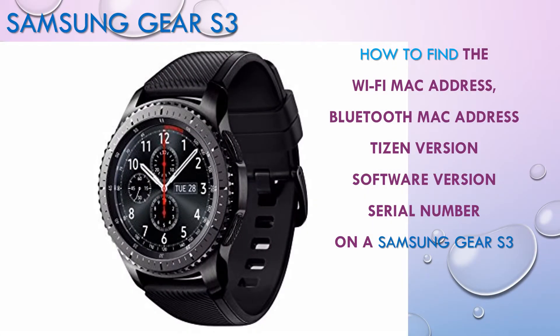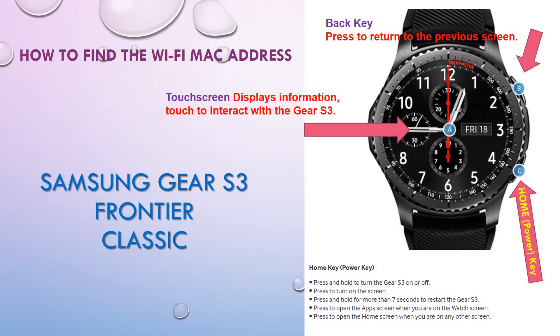We're going to have a look at the information you may need for your Samsung Gear S3 device. This information is buried in the menus but you can easily find it. We're going to be using the home button, the back button, and also the touch display.